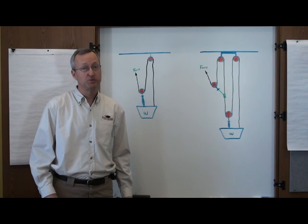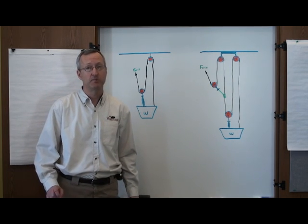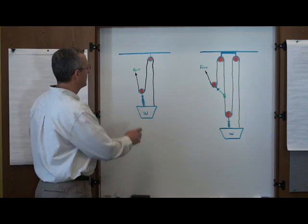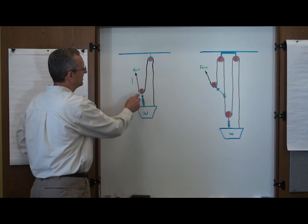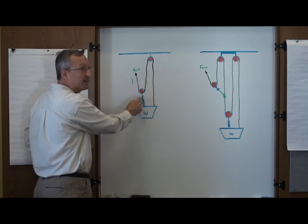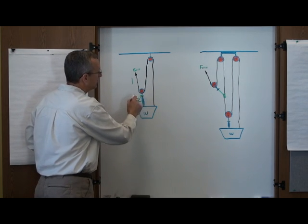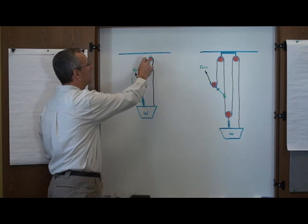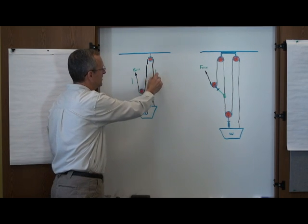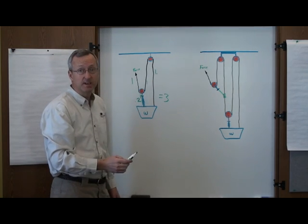To review the two systems we've seen so far — our simple mechanical advantage system and our compound mechanical advantage system — we'll go to the whiteboard. Here was our three to one system. A force of one is applied, goes around the pulley, so you have one coming out. These are additive, so that gives us a force of two coming out of the pulley. This force of one goes around through the fixed pulley, which is a redirectional pulley, giving us one coming out. So this two plus this one equals three to one mechanical advantage.